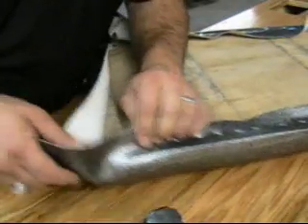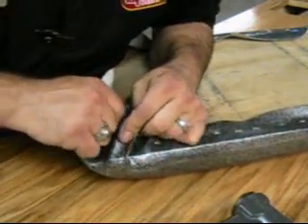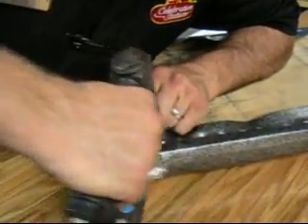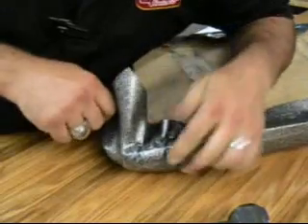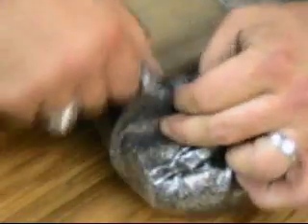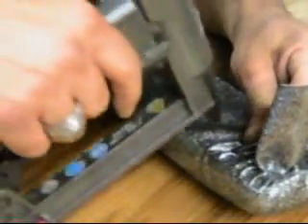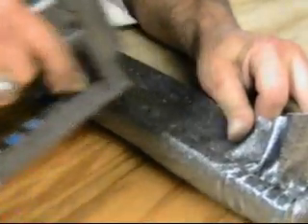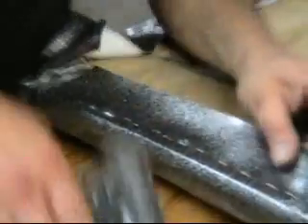It'll probably last longer than factory seats last, though of course it depends on how the weather takes a toll on your seats. We're going to do this corner at a little different angle to give you a different view. Make sure you pull everything really tight and try to get all the wrinkles out, because if you can't keep the wrinkles out it's going to show on top of your seat. It's okay to have a few wrinkles around the edge. Just take your time, make sure you get it right, and make sure you're stapling it down really good. I always put two rows of staples in on the ends.